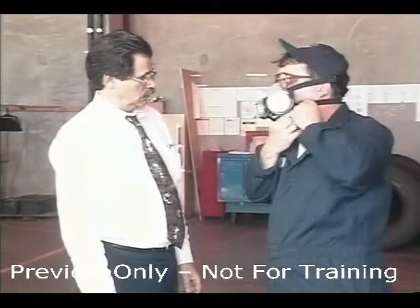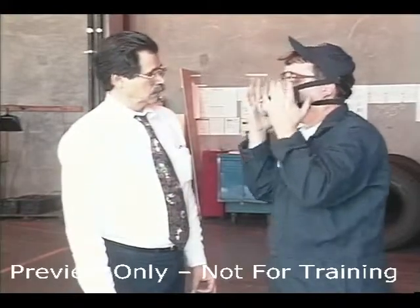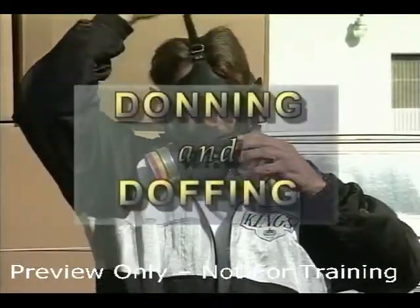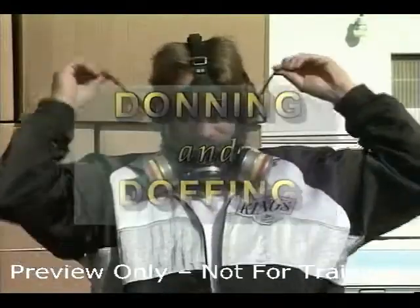Anyone wearing a respirator must be trained and authorized by the company in several different areas, such as how to put on and take off the respirator. We call that donning and doffing. The process is simple but it does require some basic knowledge, which we'll now review.